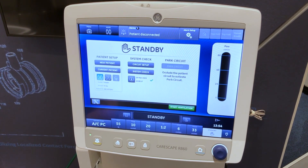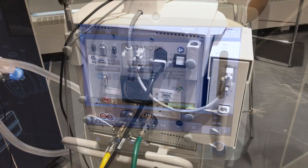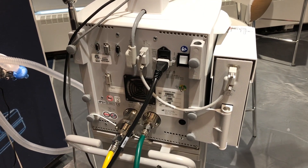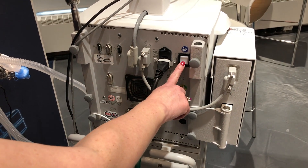Select cancel to continue ventilation if a warning message is displayed. To power off the system, select pause ventilation, then press the power switch on the back of the ventilator to the off position.